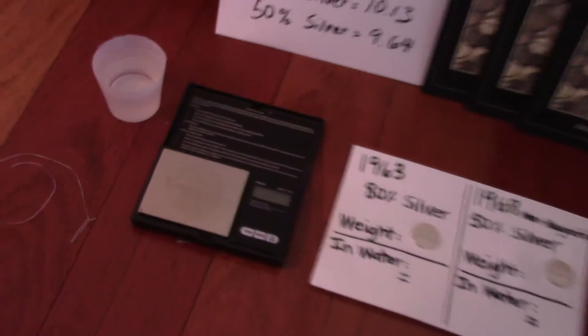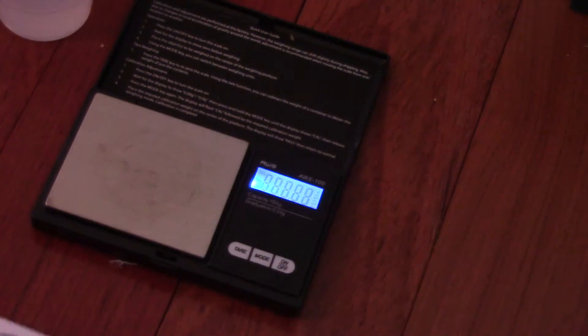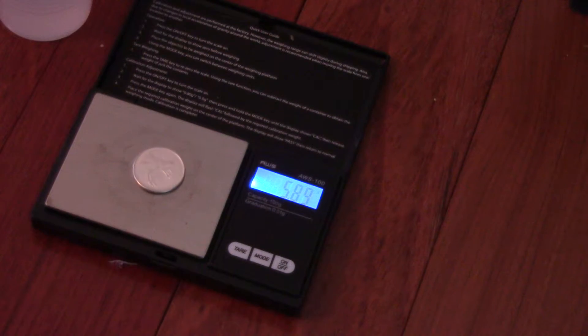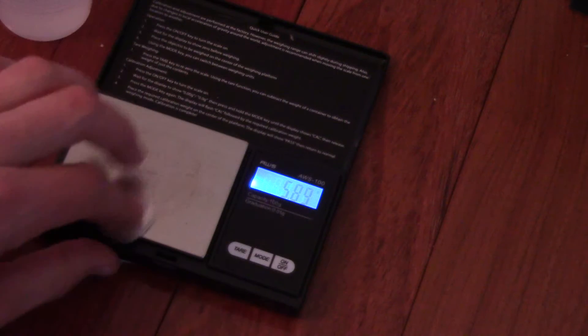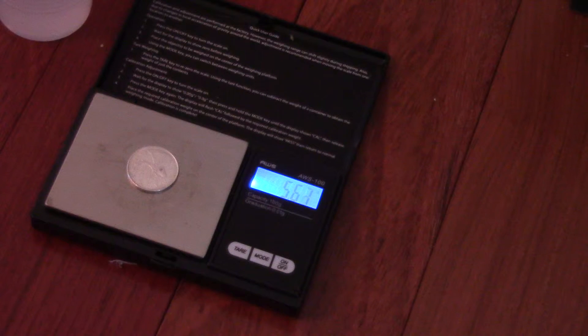Let's go ahead and get started. First thing we're going to do is turn on the scale. We're going to take our 1963 Canadian quarter — that's 80% silver — place it on the scale, and we're getting a reading of 5.89 grams. Let's move on to the 1968 50% quarter and we're getting a reading of 5.59 grams.